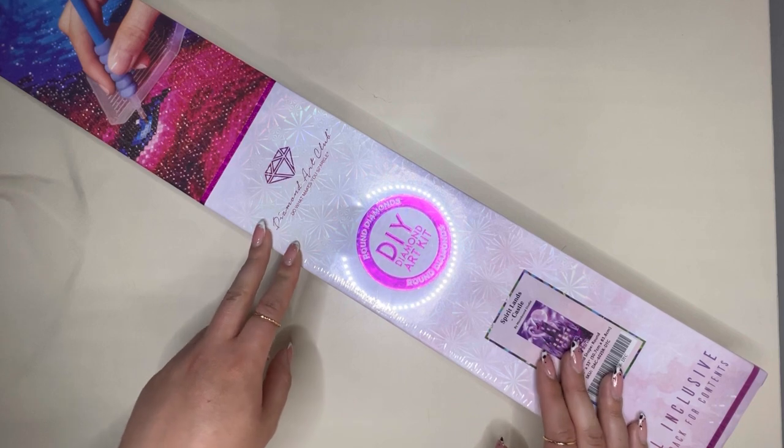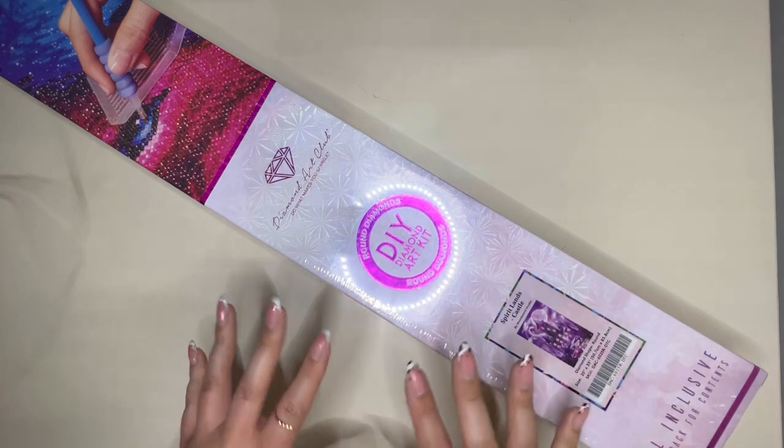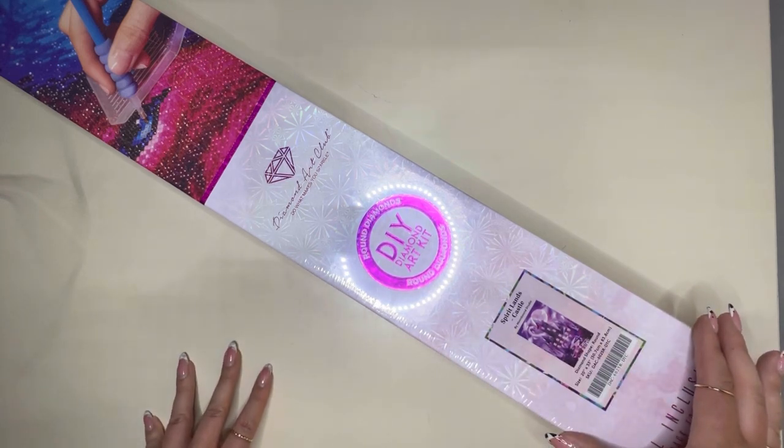Hello everyone and welcome to my channel. My name is Caitlin and I am so excited to be here today with a very special sneak peek from Diamond Art Club.